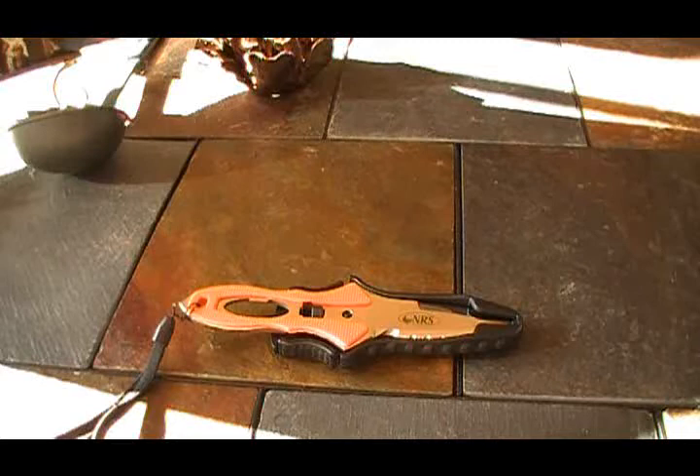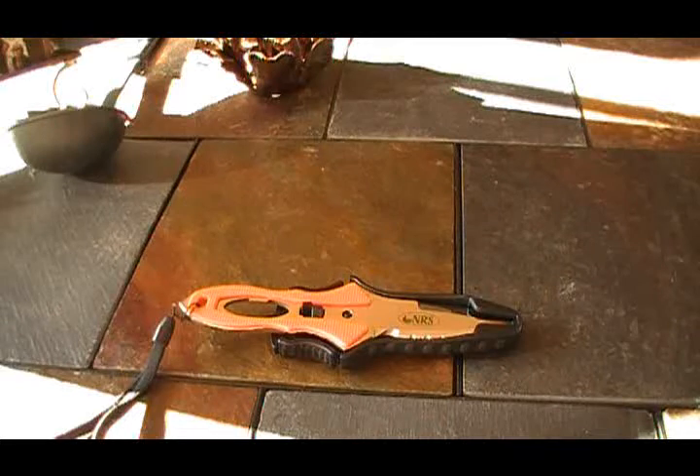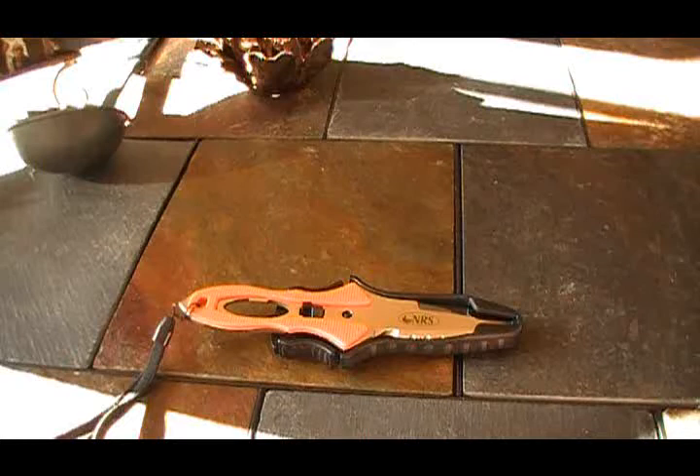After doing some research about a year ago, this knife — the NRS Pilot Knife — came out in 2008, and as soon as I saw it, I knew I had to have it. For the survivalists or outdoor people, this knife may not hold a ton of value, but let me see if I can change your mind. In a survival situation, this knife will have its place as a very useful tool — it's a knife that combines a lot of capacity in one knife.